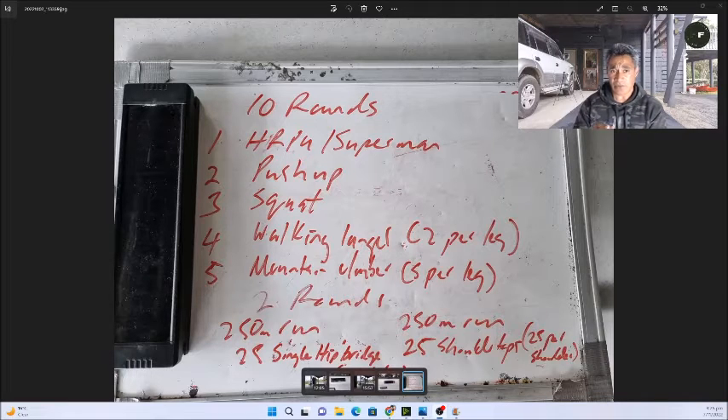This workout, the first one, took me just under 12 minutes. It gives you a benchmark to help track your progress. I like short workouts — not too long. As I get older I prefer the shorter workouts, and they're just as good as long workouts as well.